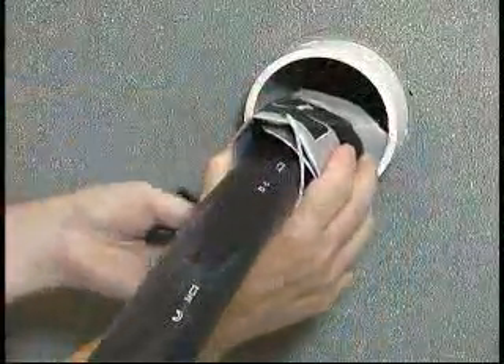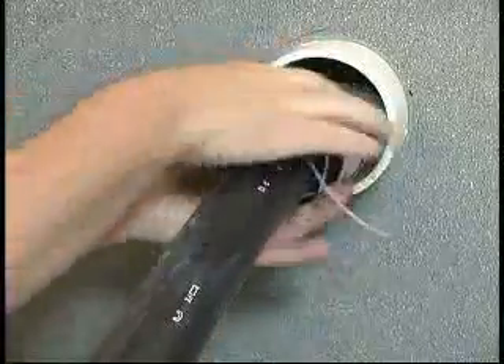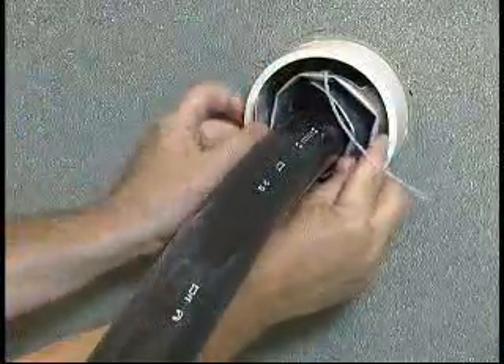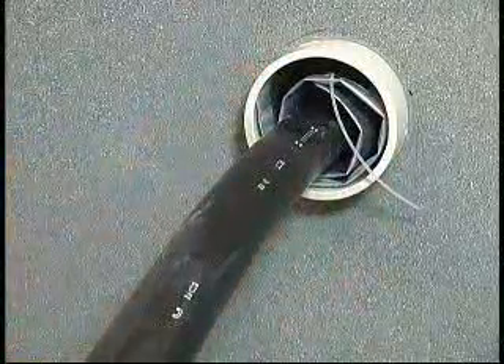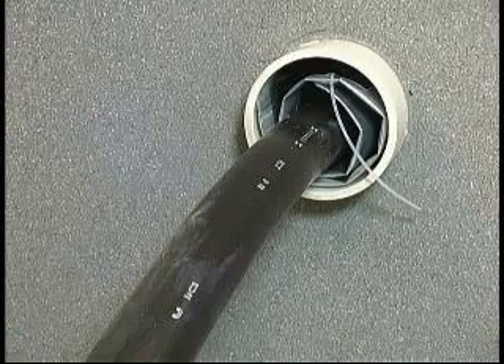Wrap the T-Ducks seal around the cable and slide it completely into the duct. Be sure that the T-Ducks is slightly past or even with the outside edge of the duct. Be sure that the filling tube faces out of the duct, and center the cable and duct prior to inflation if possible.